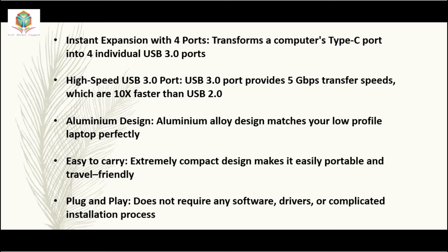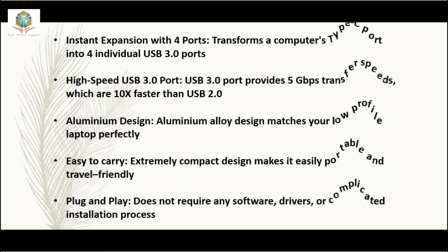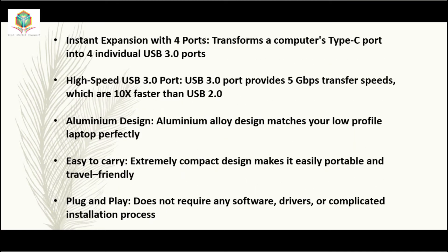Transforms a computer's Type-C port into four individual USB 3.0 ports. Each high-speed USB 3.0 port provides 5 Gbps transfer speeds, which are 10x faster than USB 2.0.